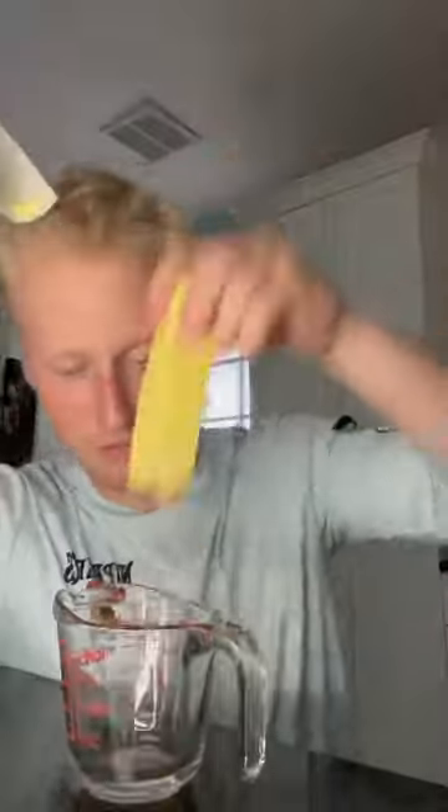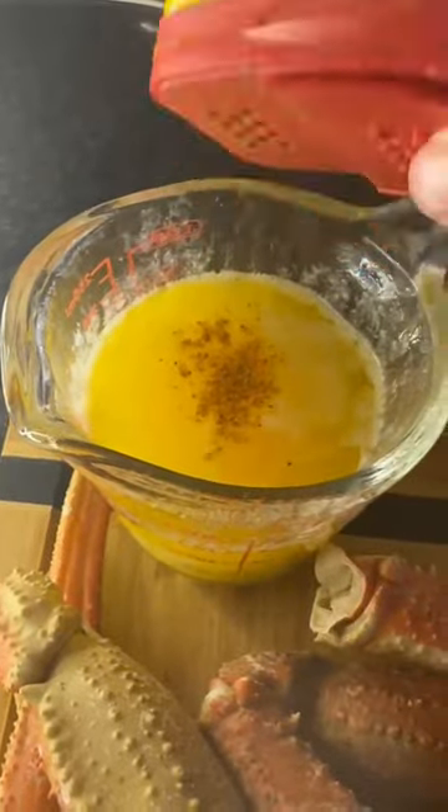Take the crab legs out and let them rest. After five minutes of boiling it should be perfect on the inside and outside. Get a stick of butter, melt it — it kind of blew up in my microwave, but it's fine. Add Old Bay.